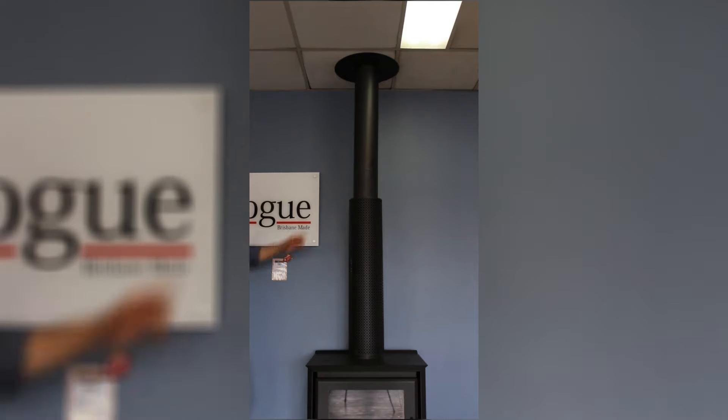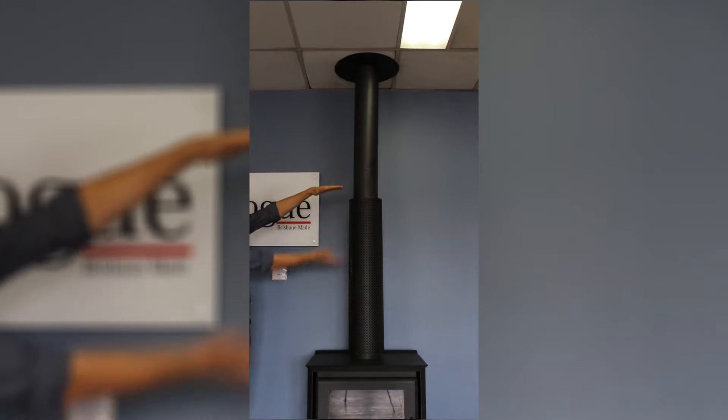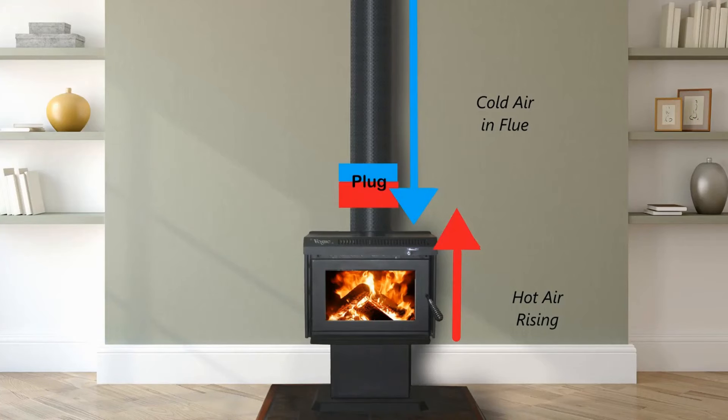When starting a fire you need to think about what is happening in your flue. At the start, the flue is full of cold air which is dense and acts like a plug. As you generate heat and smoke from the fire, the smoke can't get through the plug so it sits in the firebox and can smother your fire.